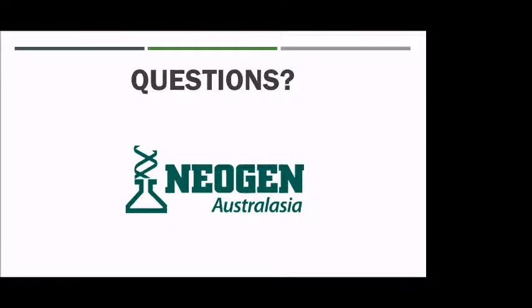Zoe asked: how do we get the blue TSU racks? You can ring up customer service or anyone within the sales team and get an order rack from us, and we'll send them out directly.